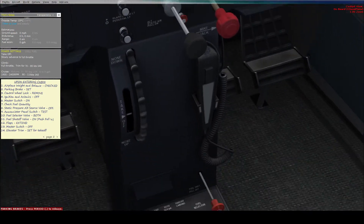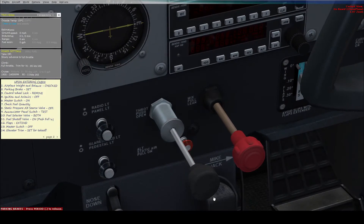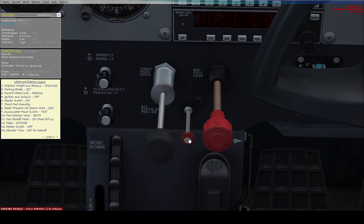Then we need to set the alternate static pressure valve to off, which is down here under the throttle. If it is pulled out, that means it is on — we want it to be off, pushed in like that.